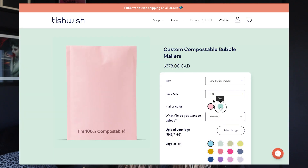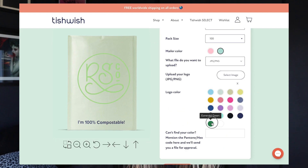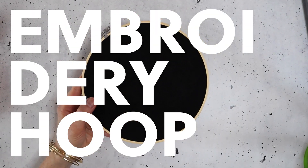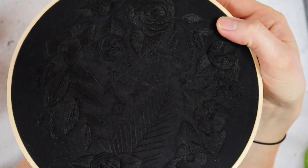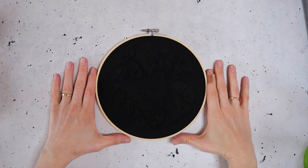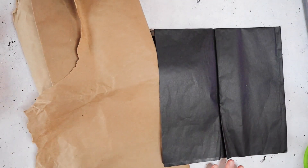You can customize the front of the Tishwish mailer and it is compostable. It also comes in a few colors. So if you want to see how to package those items, just keep on watching.